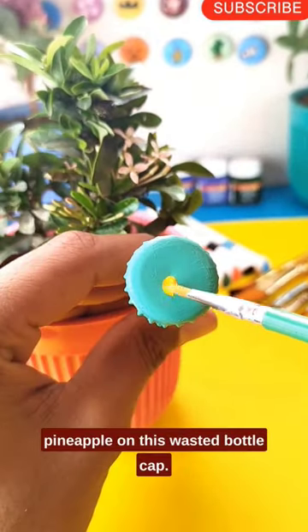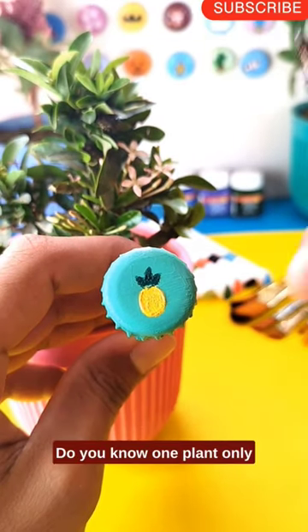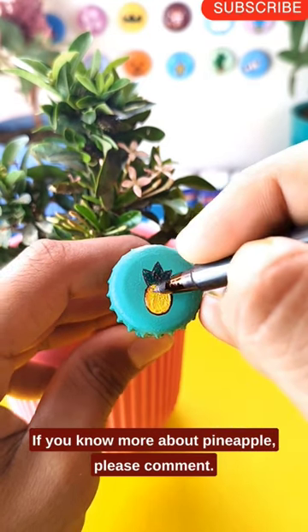I am going to paint a beautiful pineapple on this wasted bottle cap. One plant only produces one pineapple each season! If you know more about pineapples, please comment!